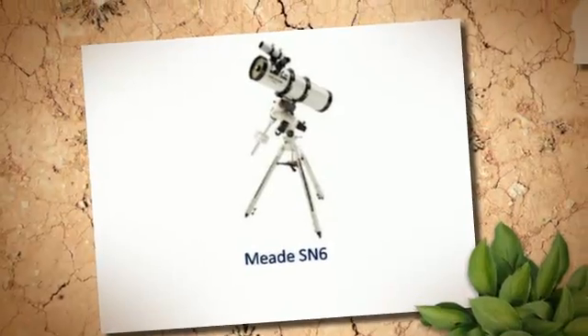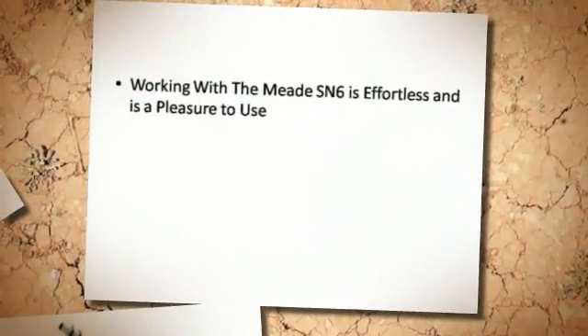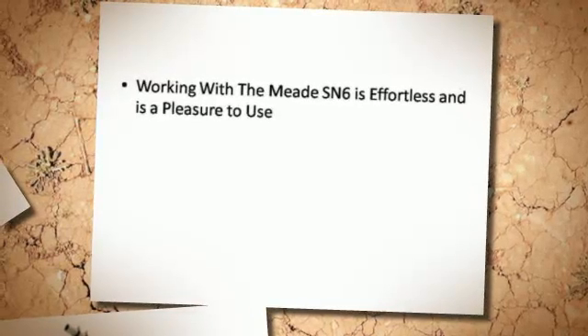Meade SN6. Working with the Meade SN6 is effortless and is a pleasure to use.